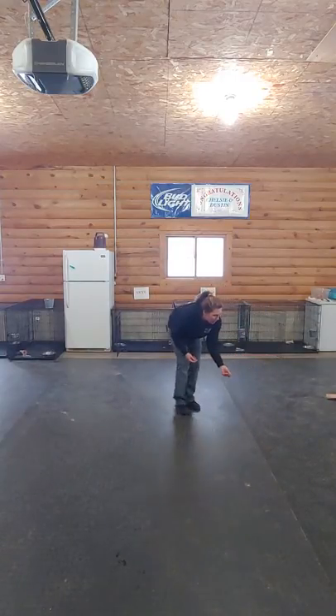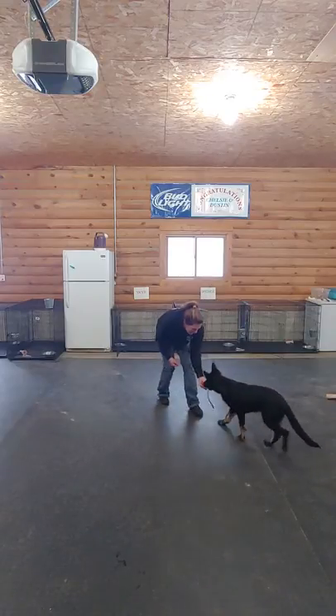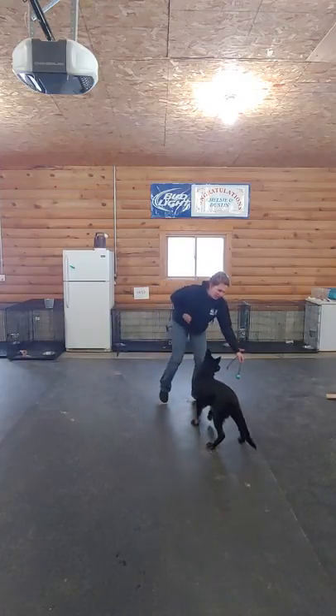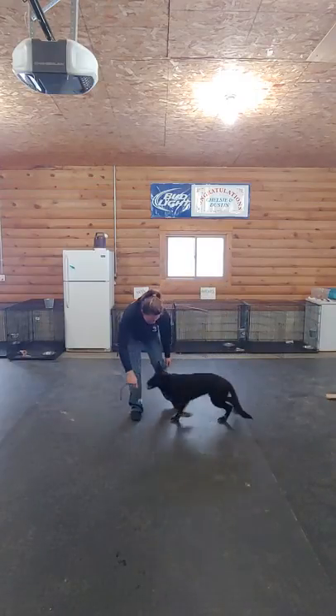We're going to teach her to bring it back. I'm using a tree to get the toy back and then we're going to re-engage the game. So we're going to teach the chase and let the prey drive build.